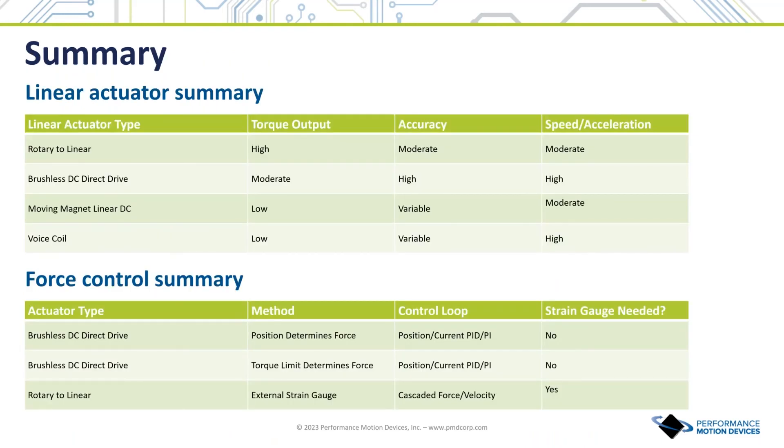That concludes our presentation. This presentation showed different types of linear actuators commonly used in motion control applications and how precision force control can be achieved with electric actuators, both with and without external force control sensors.